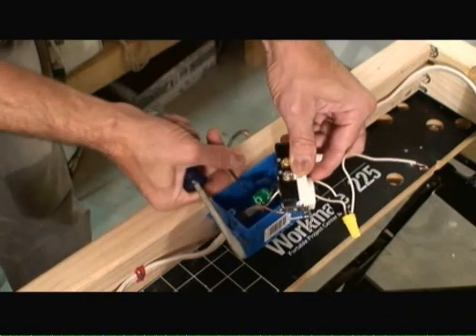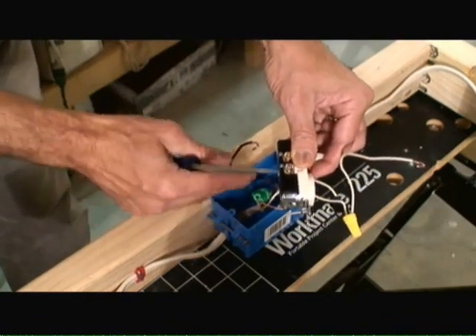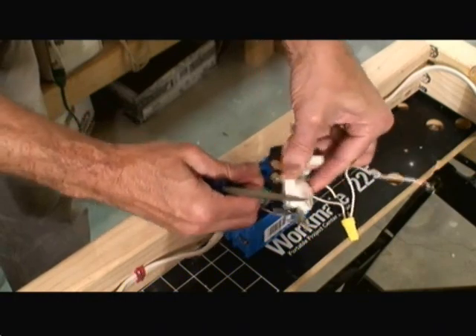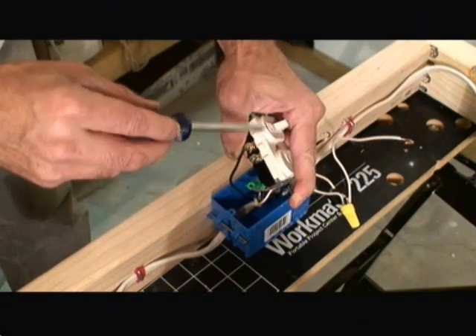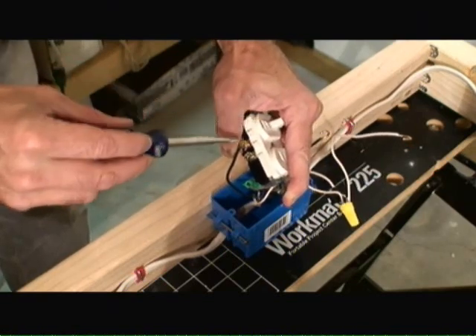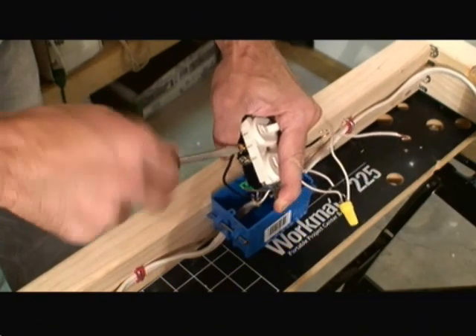The next wire I'm putting on is the black line wire coming from the Romex power feed, and it's attaching to the brass screw on the side of the switch itself. Again, we just tighten up the screw.